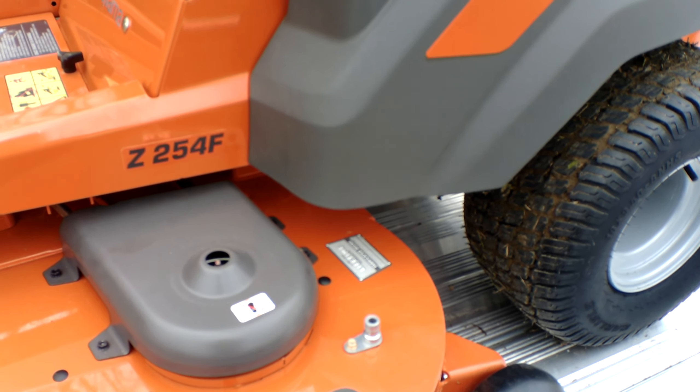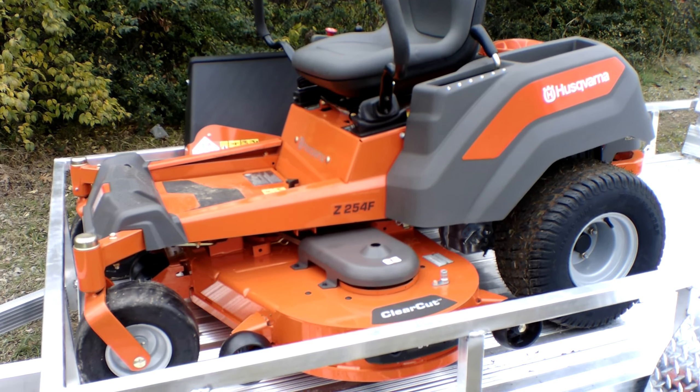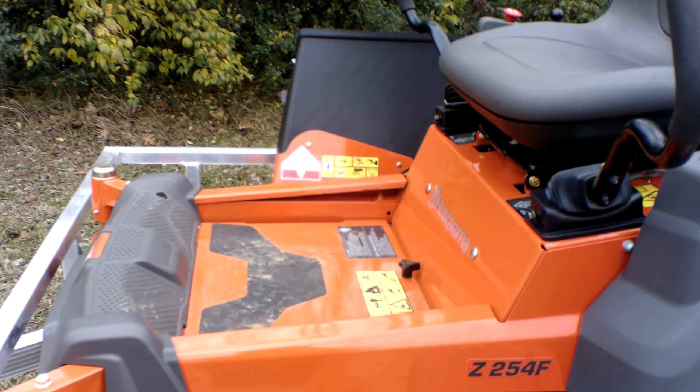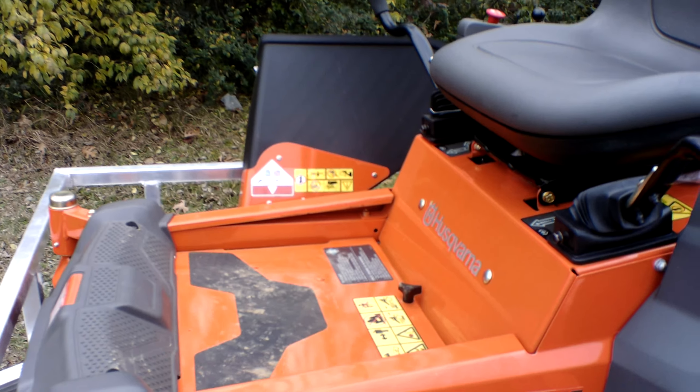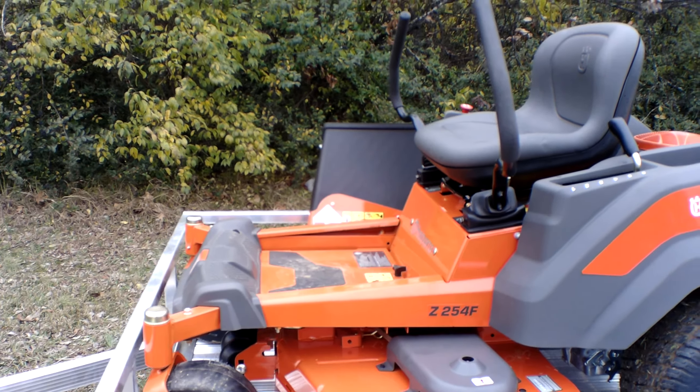It has three greasable spindles which are aluminum cast. This cutting deck also comes with a washout port, as you can see there. This port is used to help clean underneath the deck. There's also an access panel located there in the middle.